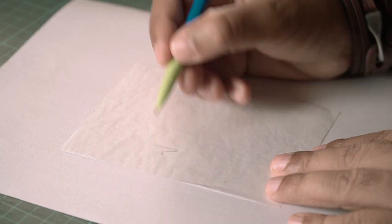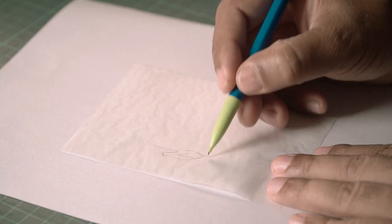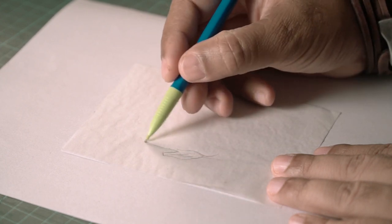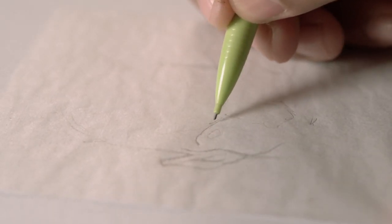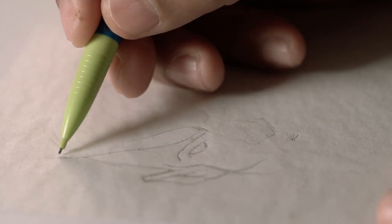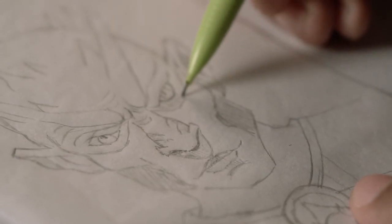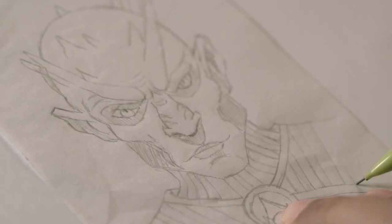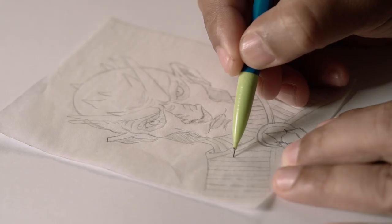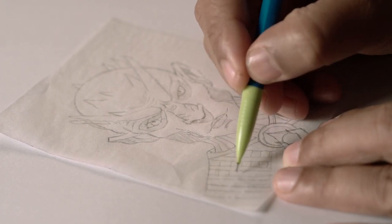I'm drawing a headshot or a portrait. You have to be a little careful when you're drawing on tracing paper because the paper is really thin — if you apply too much pressure, your pencil can actually accidentally tear the sheet. So just be careful when you're drawing. Right now I have a very basic outline and this will help guide me when I'm filling in color.